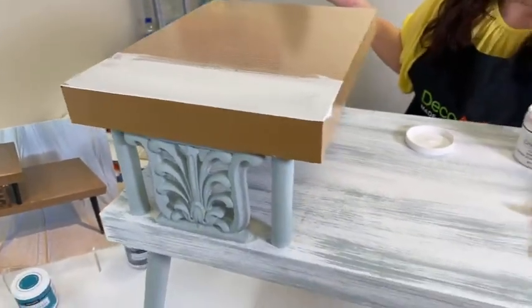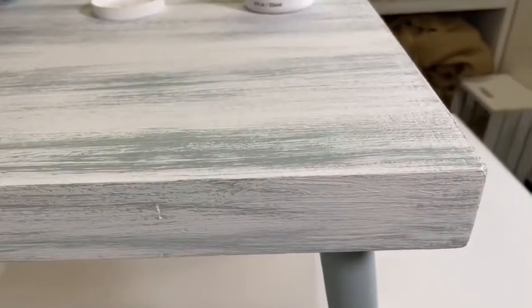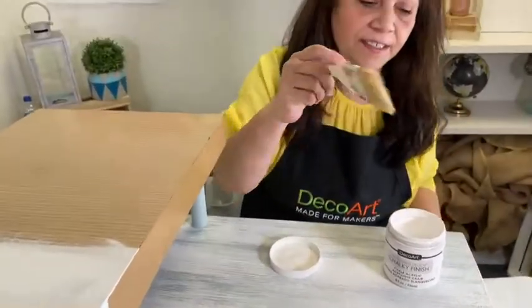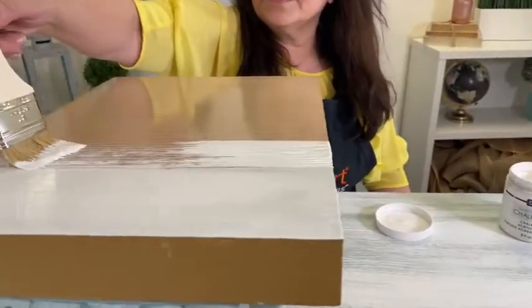Now here, hopefully you can see it on camera — I did not go that route. I decided that I wanted a little bit of texture, so I used a chip brush. You can see how jagged the edge is there, and I'm not saturating it in water, going straight into the paint. Hopefully on camera you can see a difference — you're going to see a nice texture there.